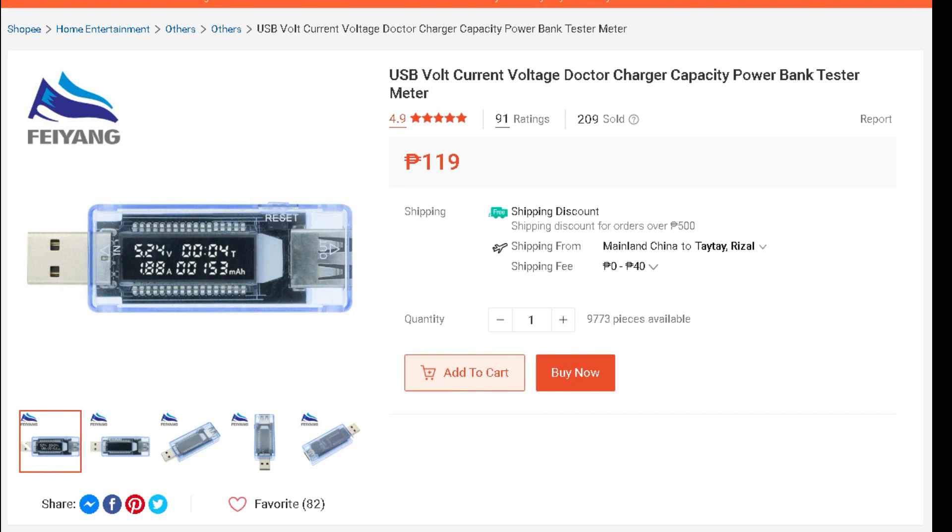Yes, you heard me right — it's not true. I got the correct information by purchasing something like this small device. It's very powerful when it comes to providing information. It gives you the input and output voltage readings, and also the capacity of your gadgets, devices, or power bank in milliamperes.